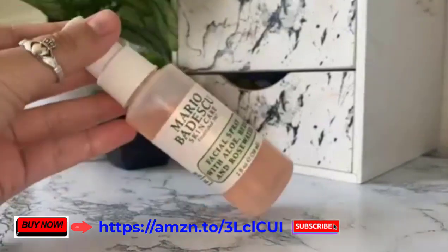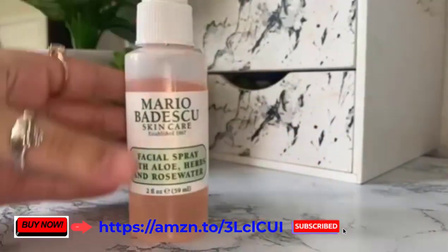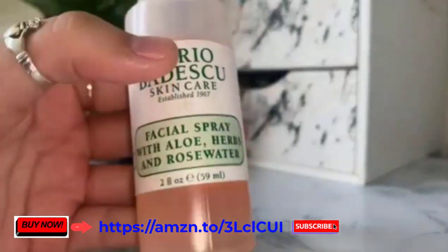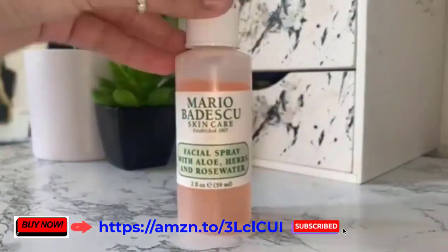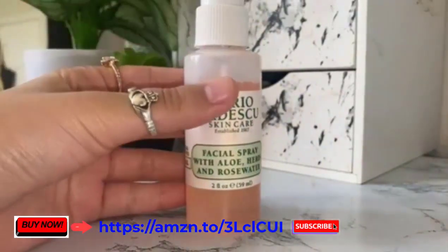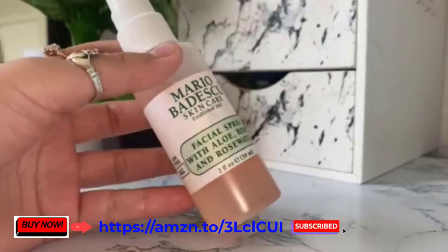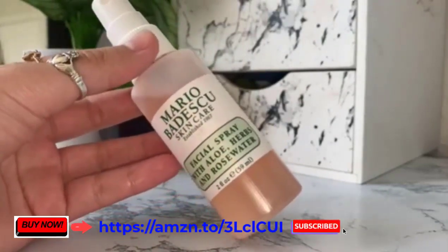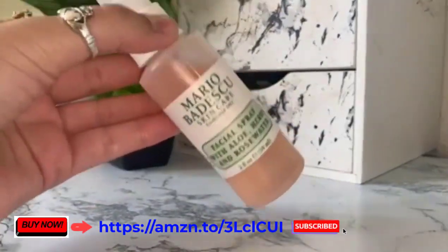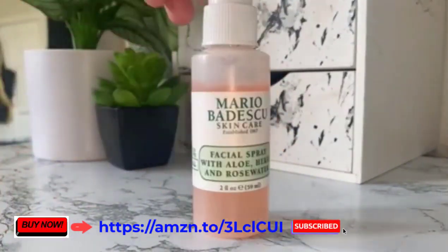You guys won't believe how long this product brand has been helping people with their skincare — since 1967, so they're pretty approved. This is the Mario Badescu facial spray with aloe, herbs, and rose water. All those ingredients combined leave a beautiful floral infusion; it smells amazing. If you're a floral fan, this is for you. They also have many other scents, but this particular one is a very floral one.